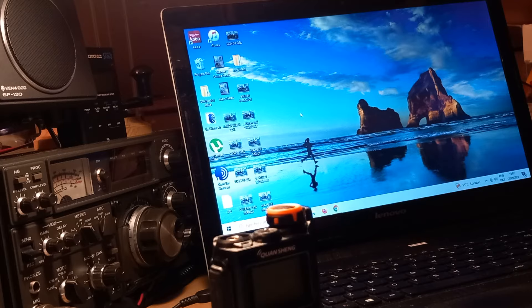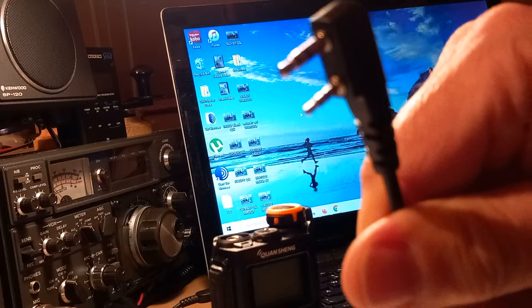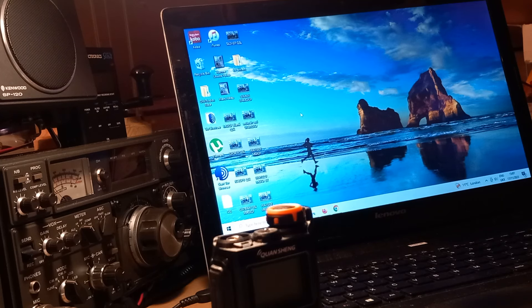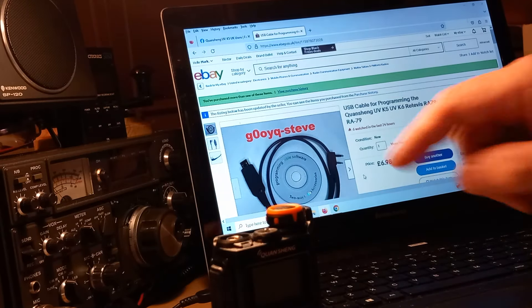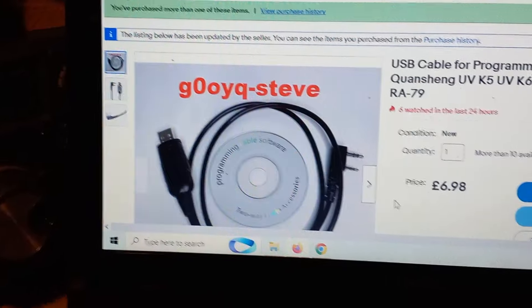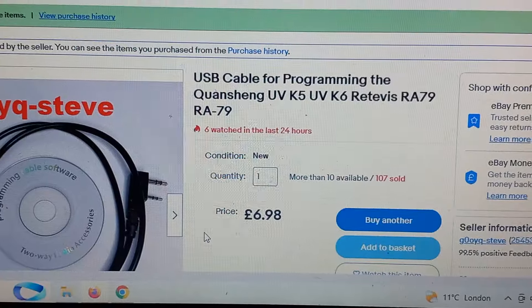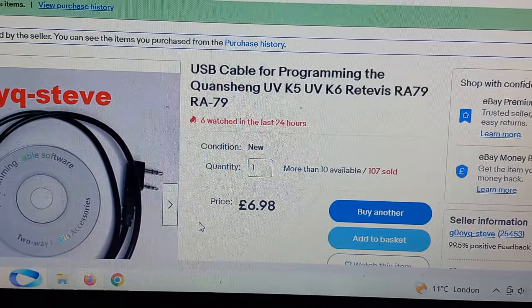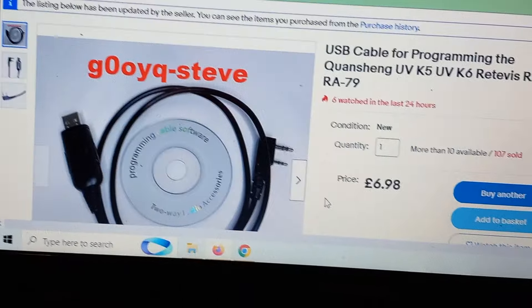First thing you'll need is the programming cable - USB to this connector here. I've got about half a dozen; some work, some don't, some complain about drivers depending on Windows 10 or 11. In the end I decided to buy a new one from scratch. I went to eBay and found seller G0OYQ-Steve. Search for 'USB cable for programming the Quansheng UV-K5 UV-K6 Retevis RT-79' and it'll take you straight to him.